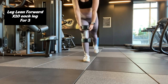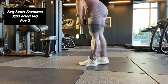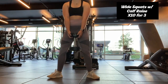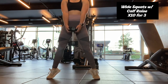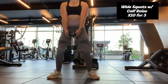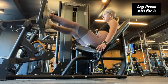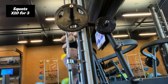Next, I take a weight and lean forward with it — I don't exactly know what this is called, but this really works the back of my legs well, and I do that for 10 on each side. Then I do wide squats with a weight and a calf raise at the end, for 10 reps for three sets. Then I move on to leg press, and then I finish off with squats on the squat rack.